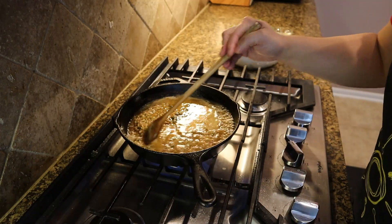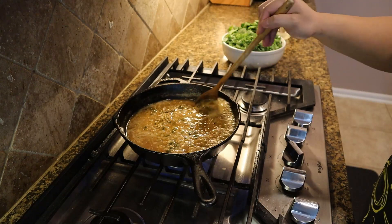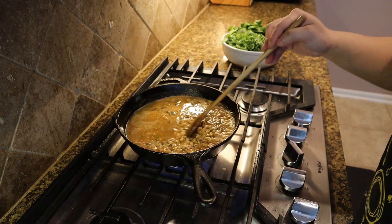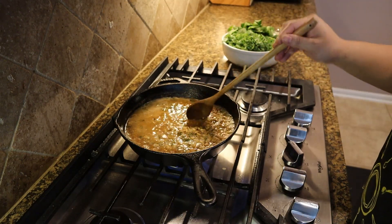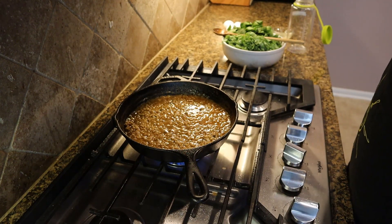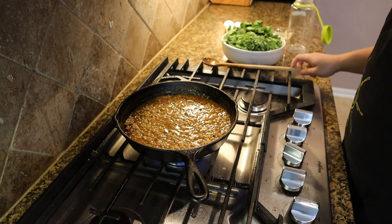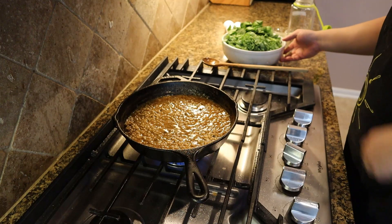It's been about 20 minutes — most of the stock had boiled away but the barley was still quite tough, so I added about another cup or two of water. It actually took about 50 minutes total, and I had to add an additional four cups of water to get it as soft as I wanted.